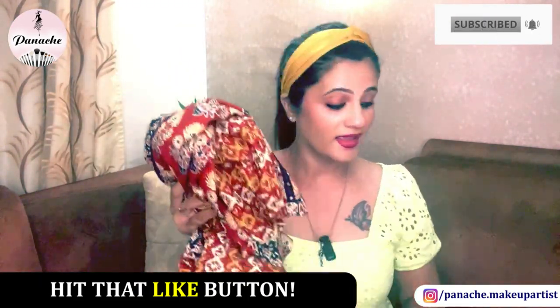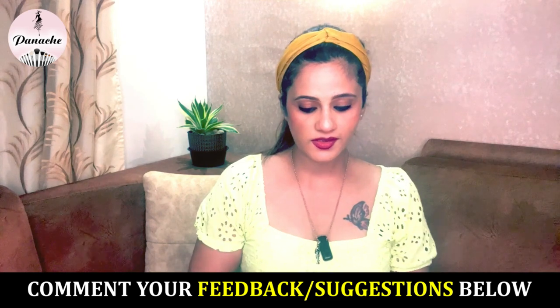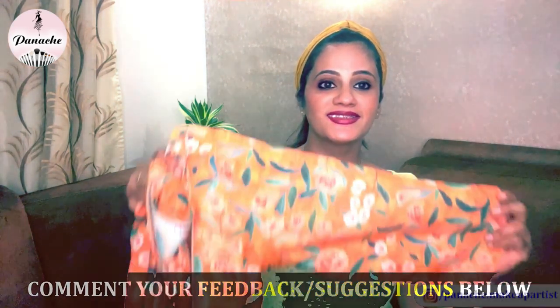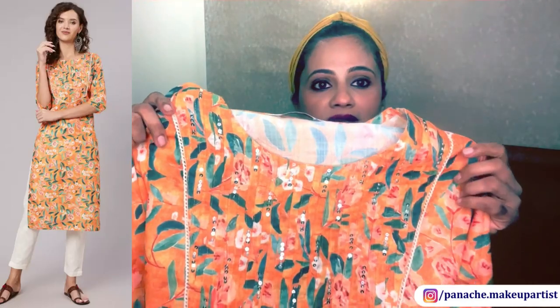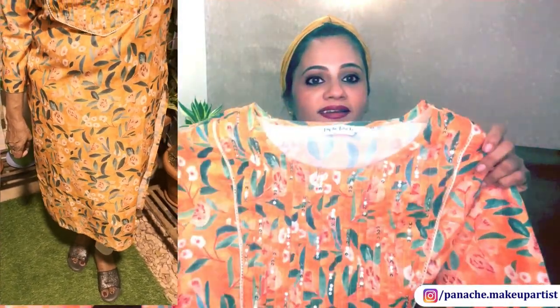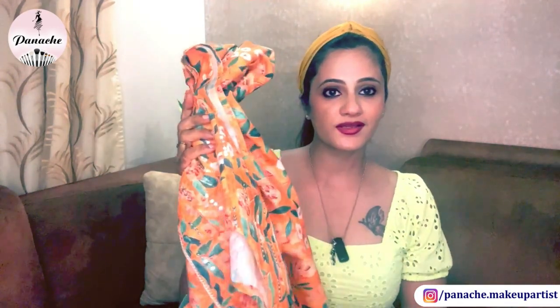I've got another kurti from the same brand, Jaipur Kurti. This is one of my favorite kurtis — I really like it. The print is so me; I like bright colors. This is the third kurti — such a beautiful vibrant kurti for summer. It's got a little bit of work and a beautiful print all over till the end. Such a vibrant kurti. I think it will go very well on my skin tone as well. I really like these kurtis.